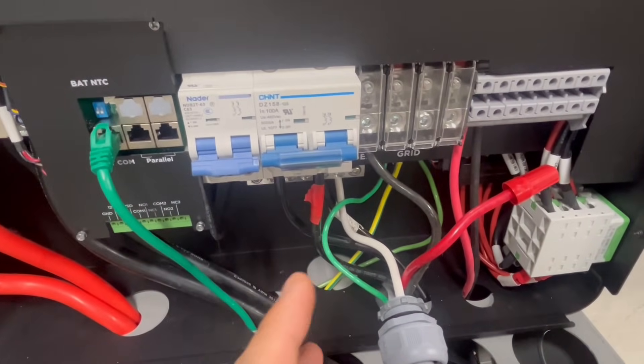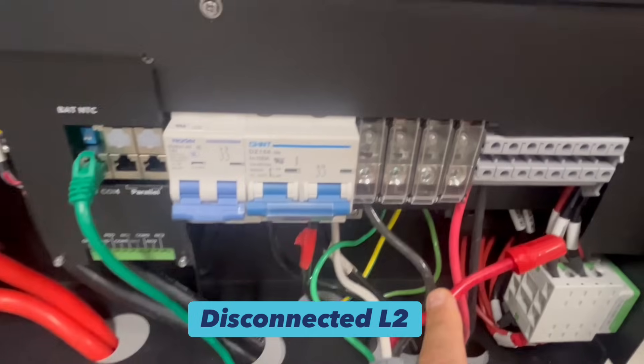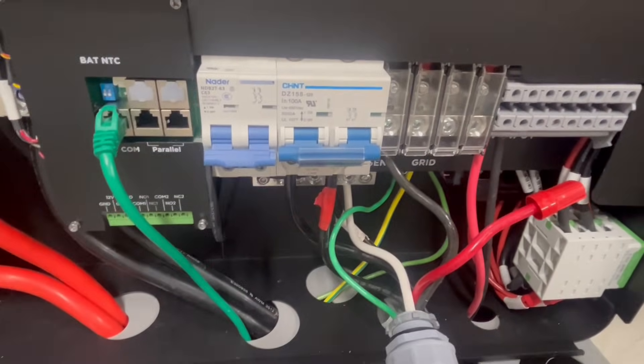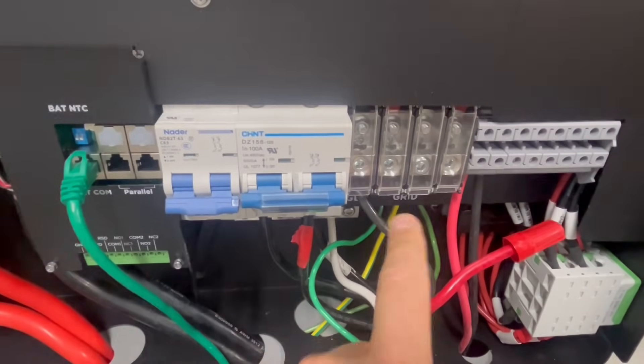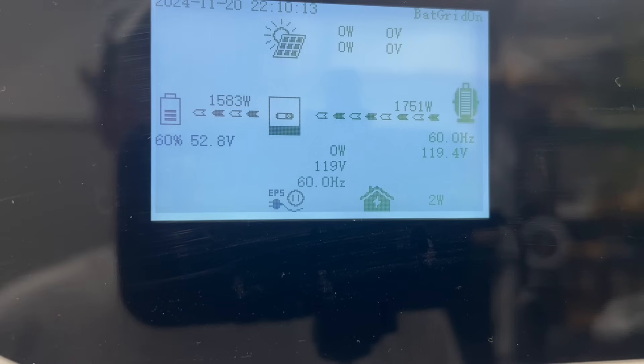Next I want to cover whether you can charge the batteries with a 120-volt generator on the 12,000 XP like you can with the 6000 XP — and the answer is yes. I'm supplying power from the smart load of my 18k PV to L1 on the gen port, simulating a generator. It reads 120-volt input and is supplying power to the battery, charging at somewhere around 20 to 30 amps. Keep in mind that when charging with 120-volt AC, you only have L1 available for loads, and using that power means less charging current.